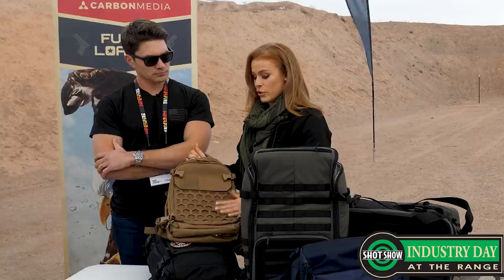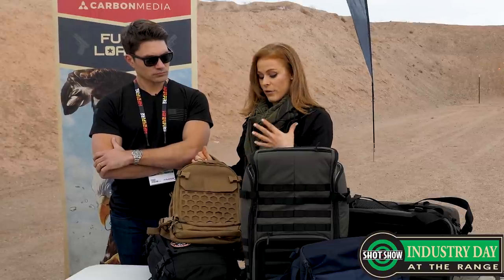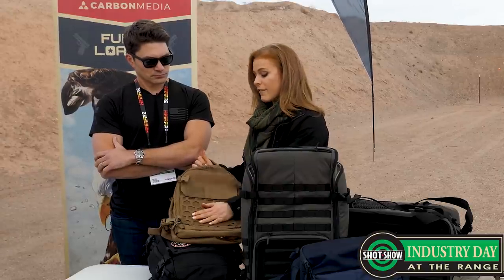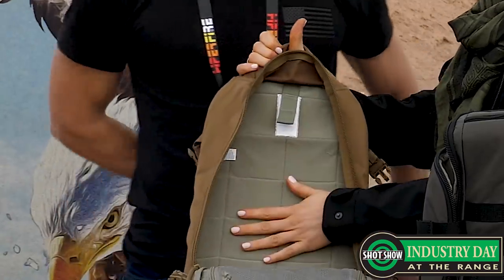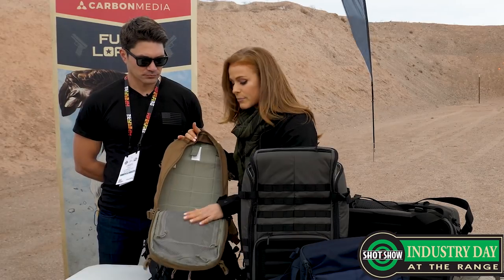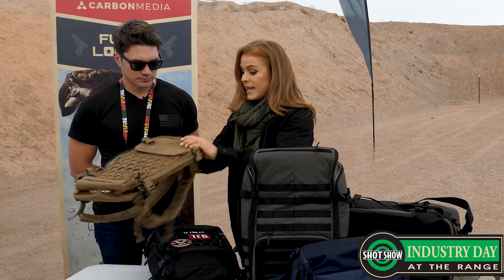You're going to get the great features of AMP — that hex grid front here which you can attach our different gear sets in any direction you want. It's all about customizing your bag to whatever you need, switching it out for whatever mission you're going on, whether you want your IFAC on the front or your range gear on the front — you can quickly switch it out. This pulls off and you can attach it right here on the inside as well. You've got internal organization, external organization, tons of great pockets which 5.11 is known for. And then you have the dual entry CCW as well, so perfect for concealed carry. That's the AMP 10.